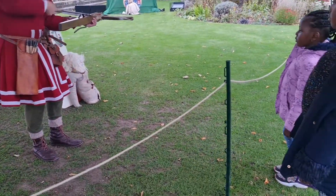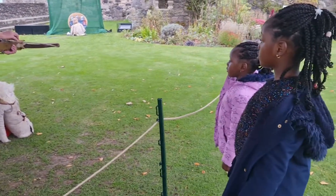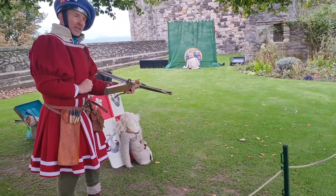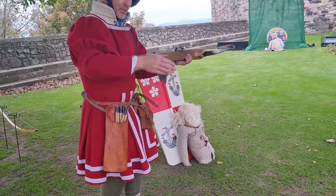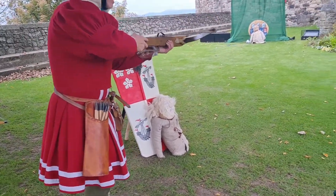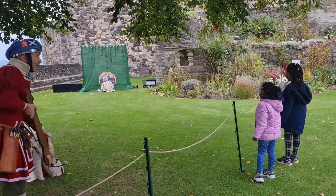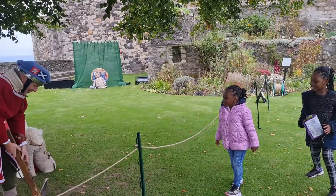Then you've got to point it at the target. Put the quarrel on top. Put that over it. Hold it. And if you want to come round here, you'll see me shoot it. Okay. Wow. There we are. So we'll do one more.